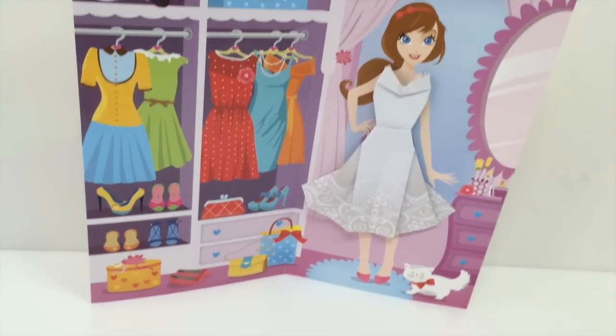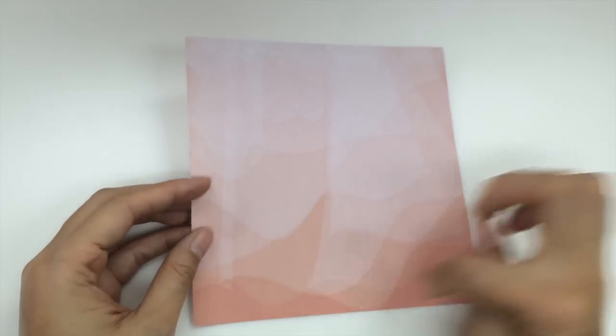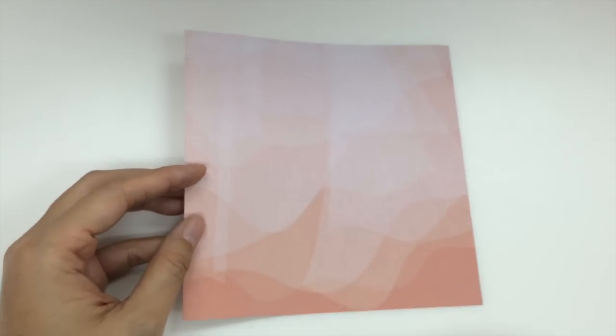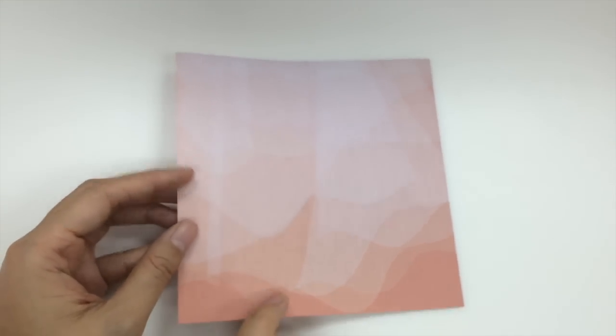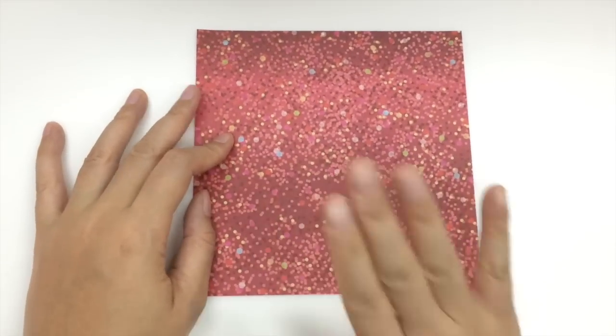So you choose the paper that you like. I've chosen this pink one with the pretty gradient color. Make sure the one that you choose is facing downwards, so the wedding gown side is facing down.